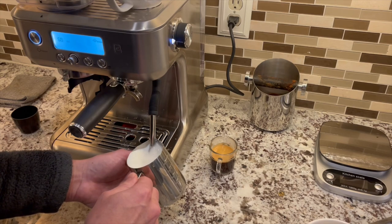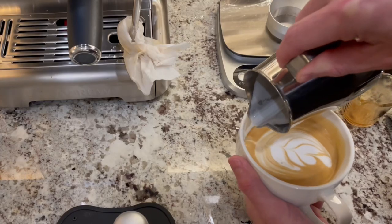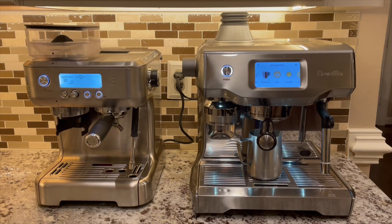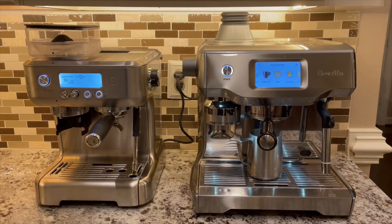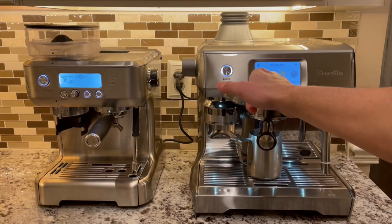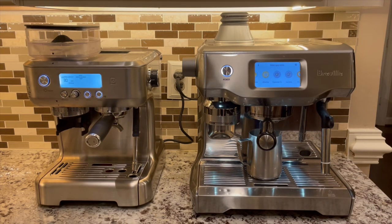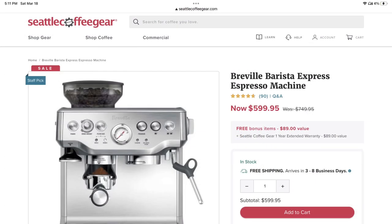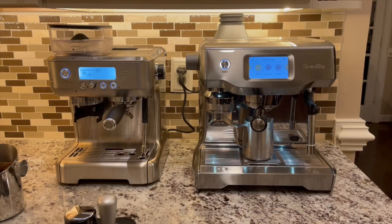Even with the longer froth time, you can have a good latte in less than five minutes from pressing the power button. The 5700 Pro is quite a bit smaller and shorter than the Oracle Touch. I think this is meant to compete with the Breville Barista Express and similar machines rather than the Oracle line. At the time of this video, the 5700 Pro is on sale for $549 and the Barista Express sells for $599. If Breville can send me a Barista, I'm happy to do a head-to-head comparison video.